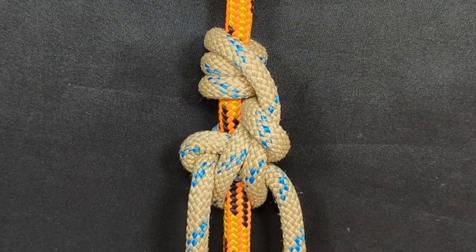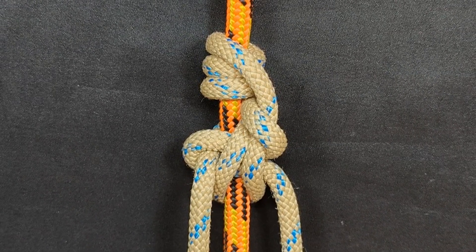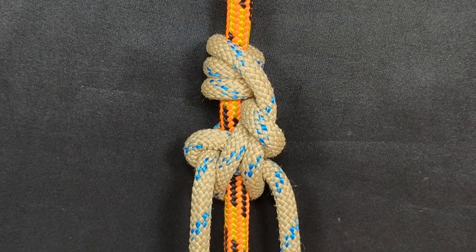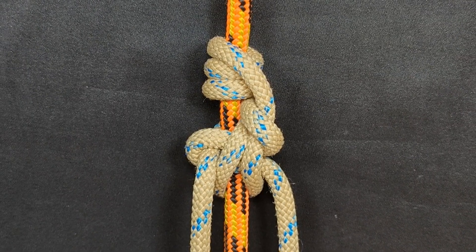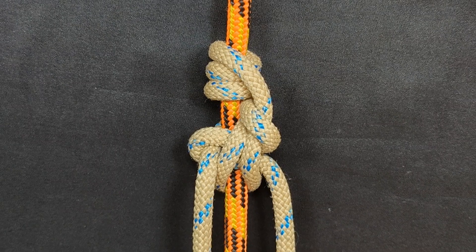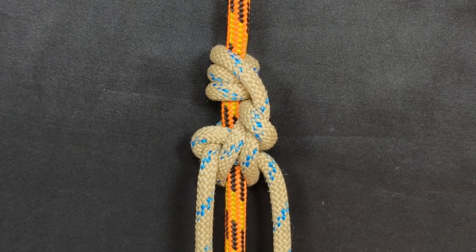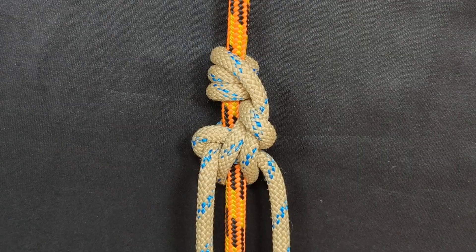Hey everybody, Notorious here. Welcome back to my channel. In this episode, I'm excited to teach you one of my most unique and interesting friction hitch creations yet. This is an original hitch that I came up with called the Cocopelli Hitch. There will be a brief discussion and then I'll teach you how to tie it. So let's get right to it.